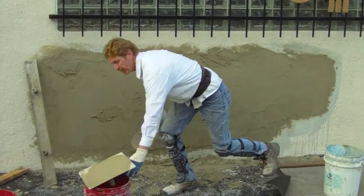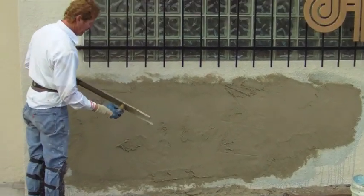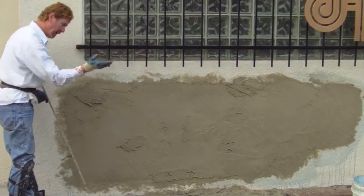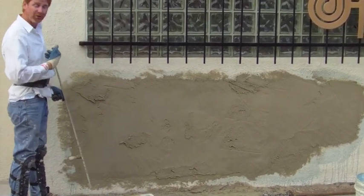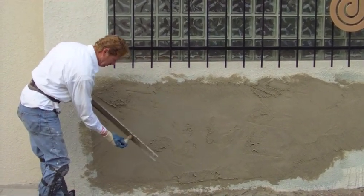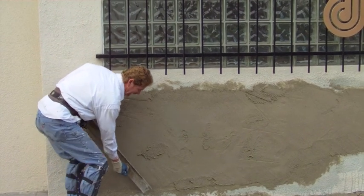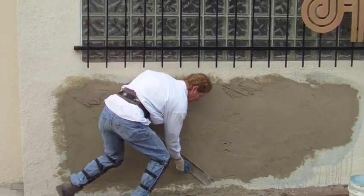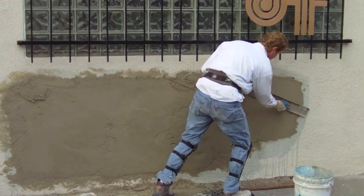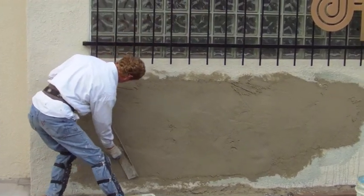Second coat. This has to be true and plumb in all directions — can't be hollow and can't be sticking out, otherwise you end up calling me back. So you take this darby or straight edge, you take it at a slant, and you just go around. What you're doing is rodding it — making it true and plumb in all directions.